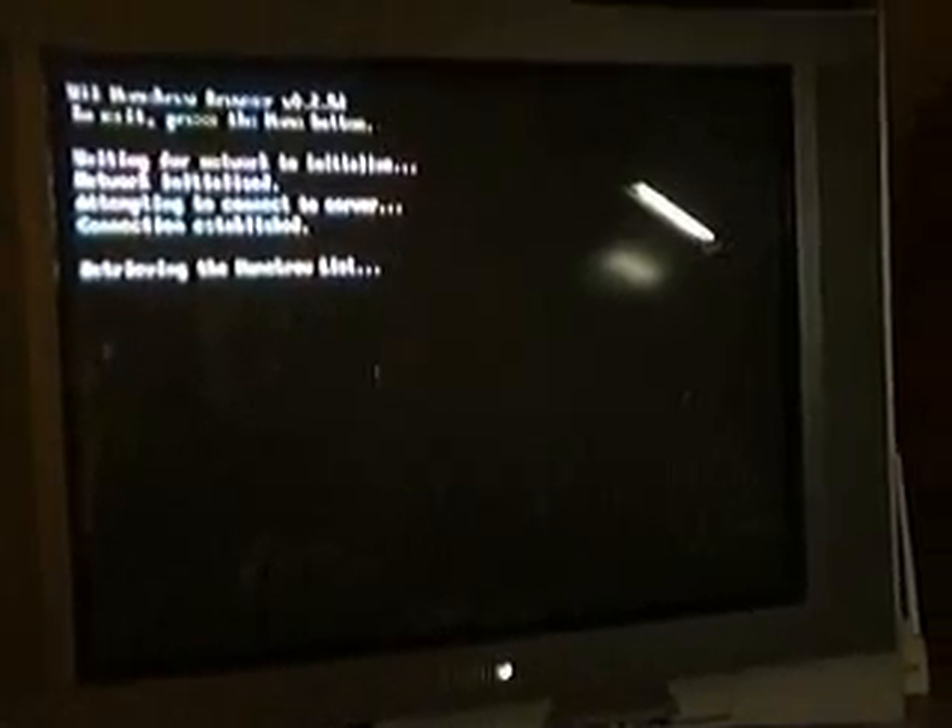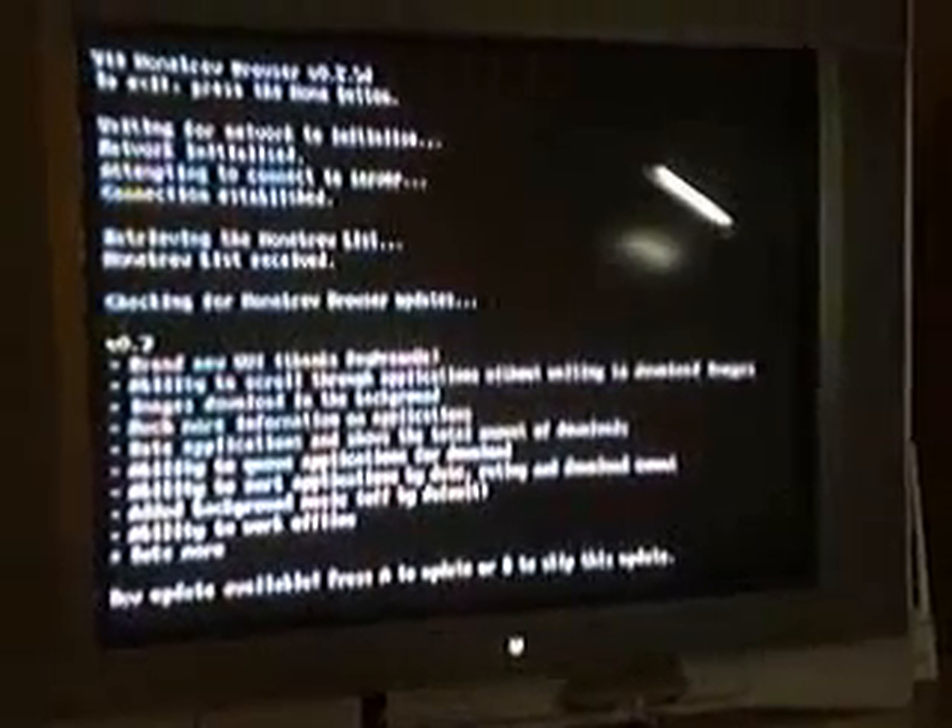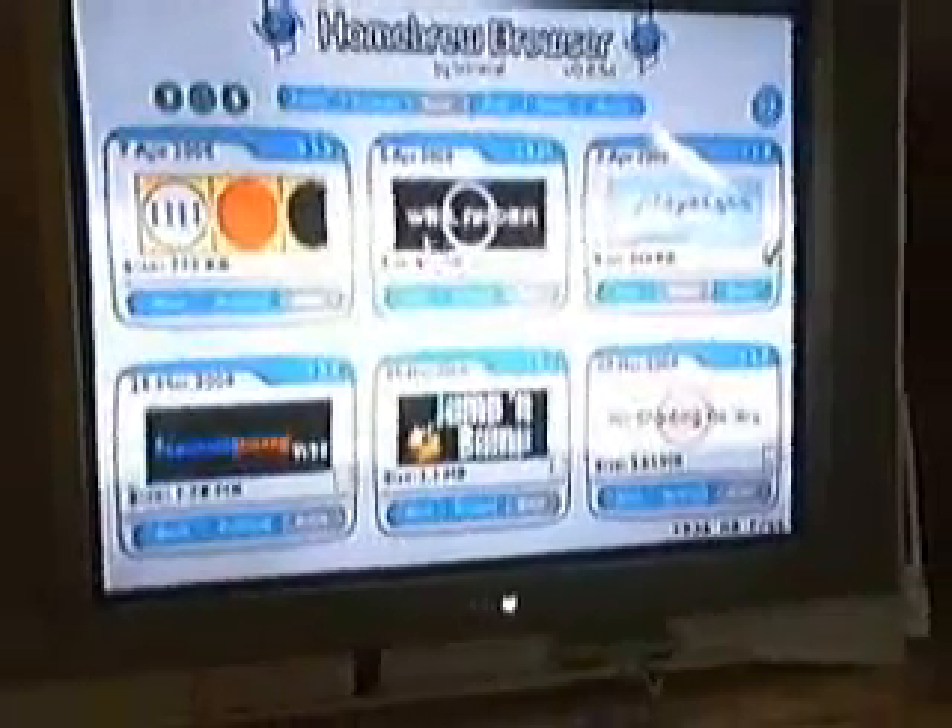Just click Load. It should say Initializing. All this black screen is normal, so don't panic over it. Retrieving Homebrew List. No, I don't want to update right now. There we go.